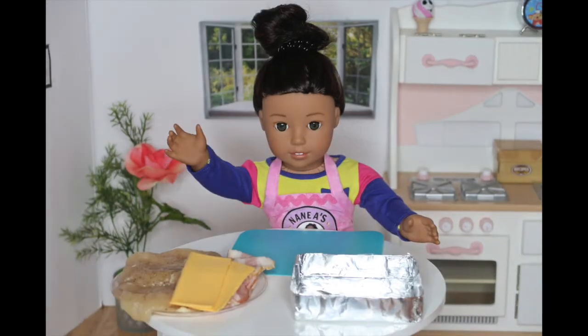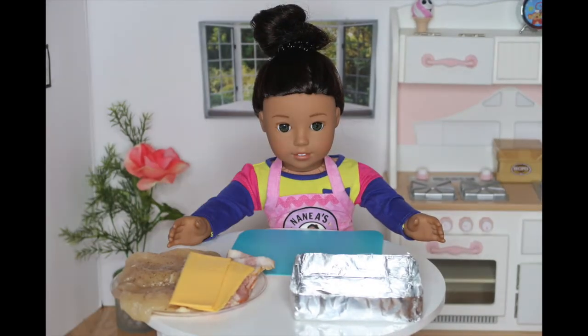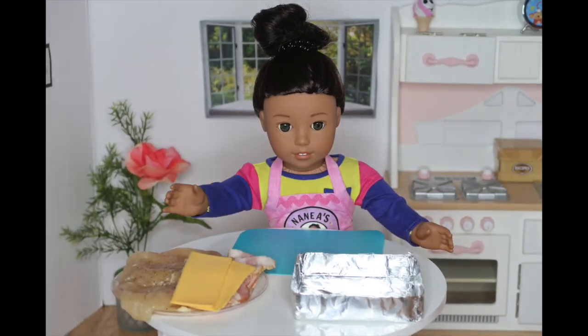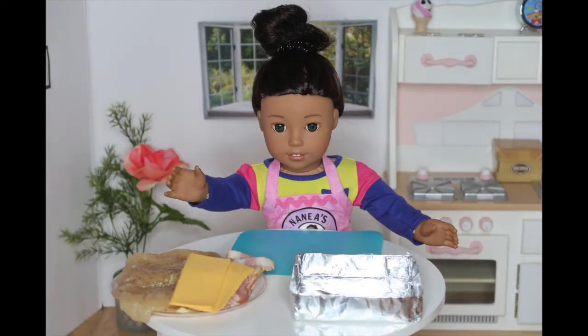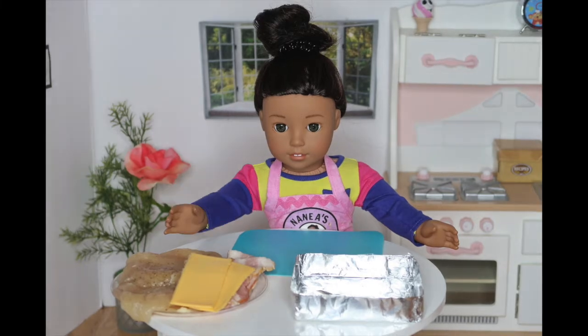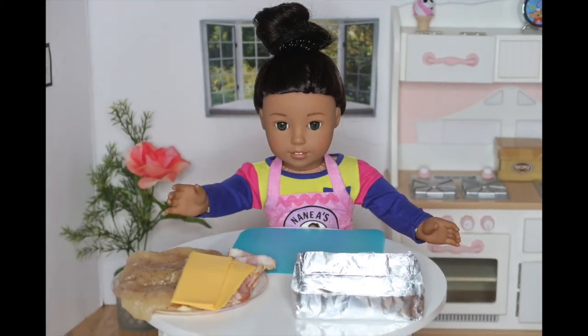Aloha! It's Mina Nia! Welcome back to another episode of American Girl Dog Cooking Show. Today, I'll be doing something a little different because I'll be making something that you can make for a weekend family lunch or dinner, or even during the week. Today, we will be making bacon-wrapped chicken breasts with rice. This is one of my favorite recipes, so let's get started.